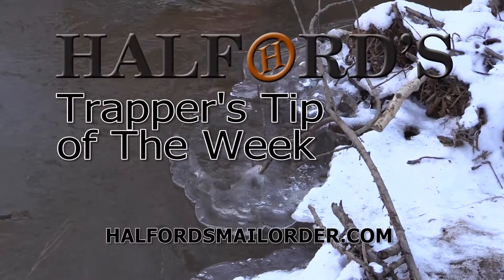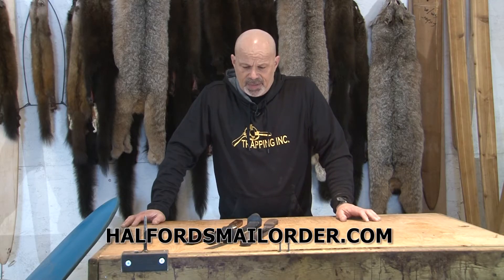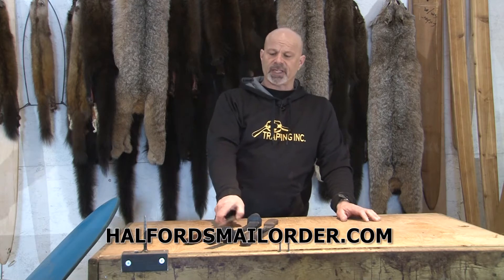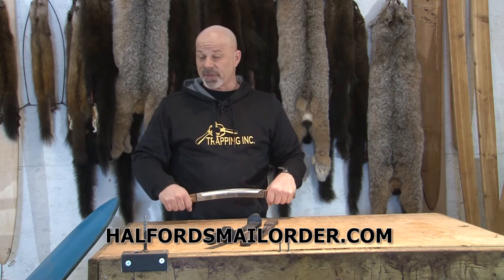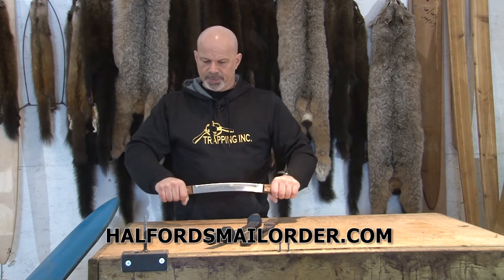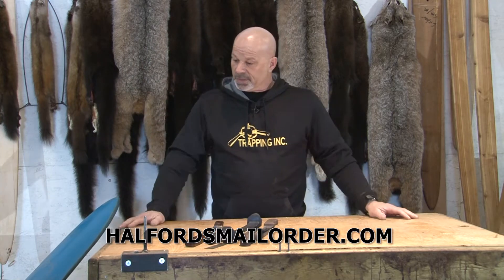And now for Helford's Trapper's Tip of the Week. Today I'm going to talk about fleshing knives — specifically two-handed knives, sometimes referred to as a draw knife. We work them like this with two hands on our beam. These are used for our long-haired fur: coyotes, lynx, wolves, fisher, and so on.